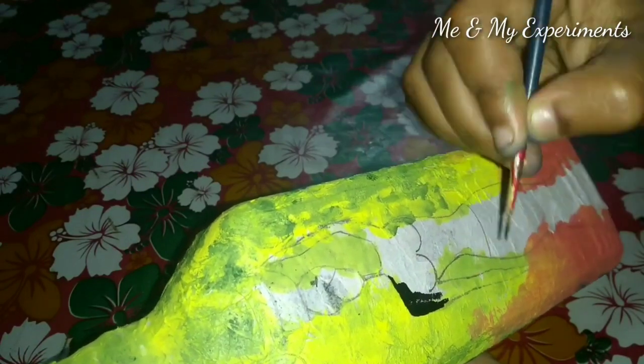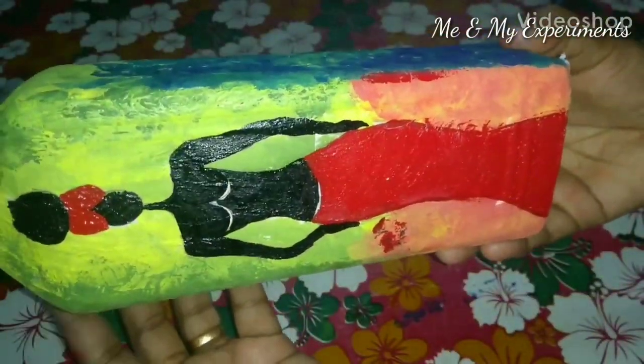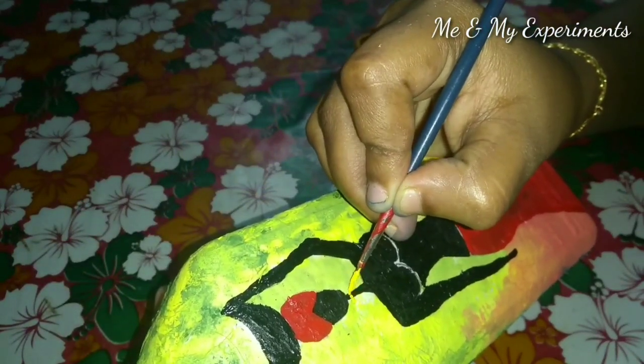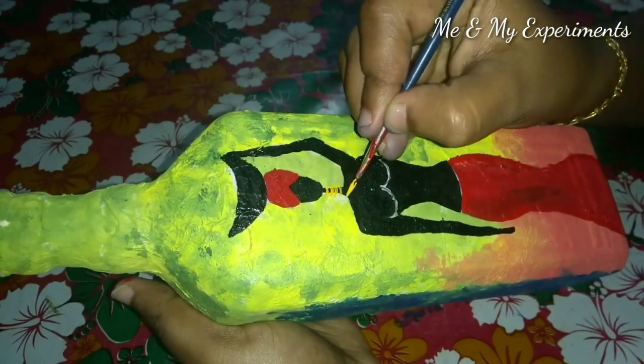Then I have a black color, and I am wearing different colors. I also have a black color and I use the red skirt. I use the skin and ornaments on the top. I use the golden color. I use the dark yellow color.